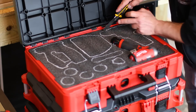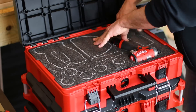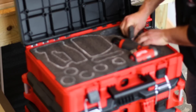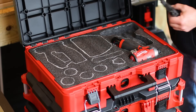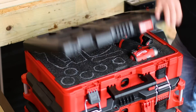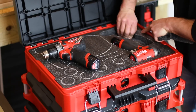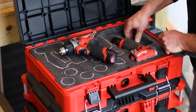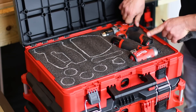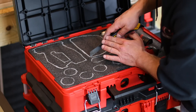Moving on to the Gen 2 hammer drill. Test fit it — we need to come down a little bit in the back. Peel that foam away so it fits nice and snug and sits correctly so the lid will close with no interference. Then we'll make a spot for the charger as well.